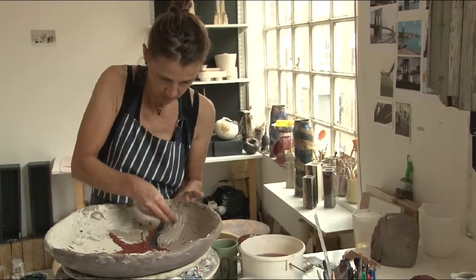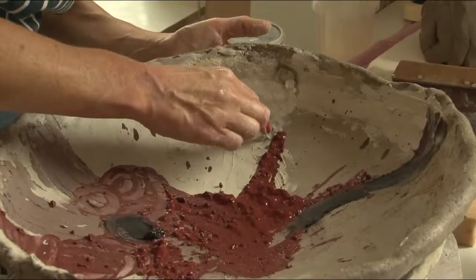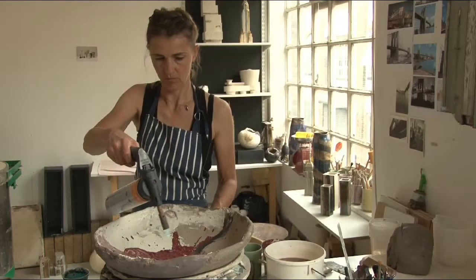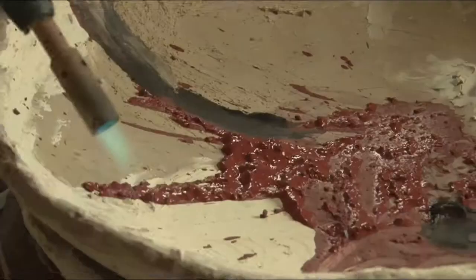People are fascinated by them. Somebody looked inside one of my pots once and said this is talking about the uncertainty in my mind.